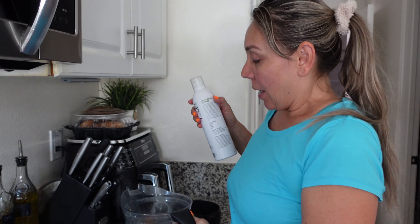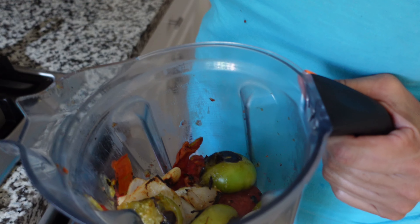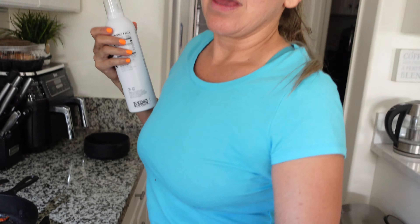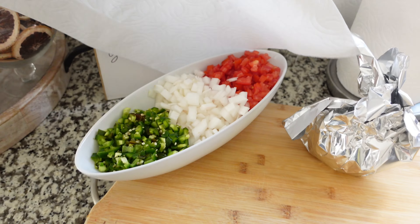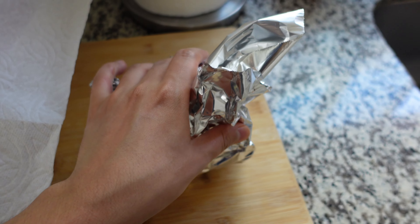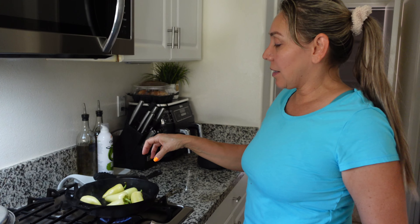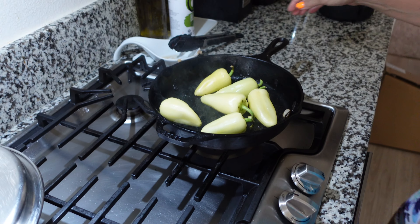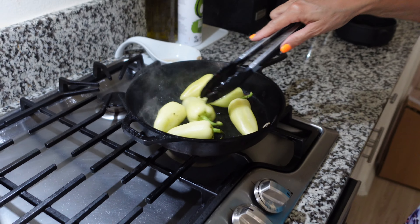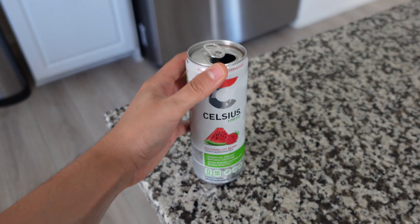For the salsa, my mom says it has: green tomatillo, tomato, onions, garlic, jalapeno, and chile de árbol. I did the pico de gallo — that's done. We're also doing an onion that's going to be cooked in soy sauce and butter. My mom also set up tacos dorados with lemon and soy sauce.